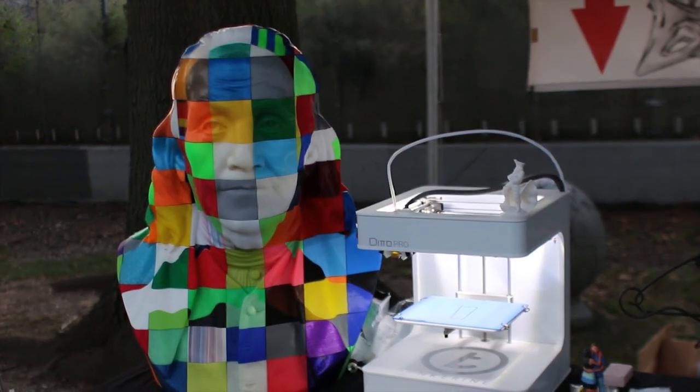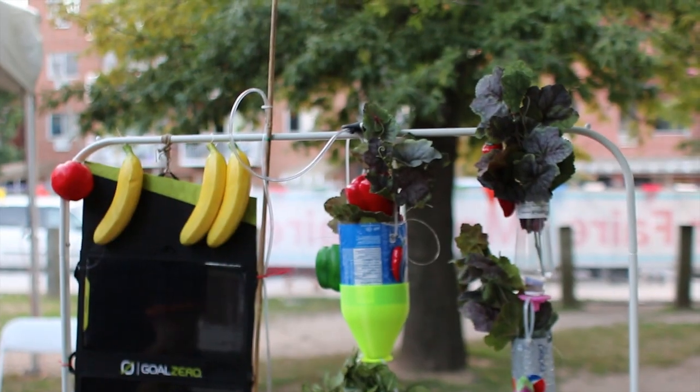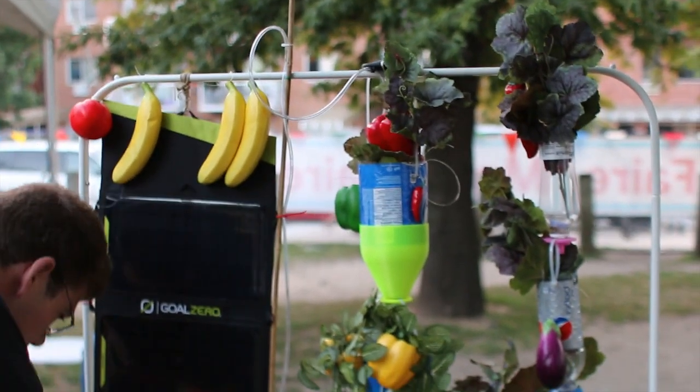This is Ogrudowski of WeAreChange.org here at the 2014 Maker's Fair in Queens, New York, and I just found James here who has a very interesting invention. Can you tell us what this thing is here? What this thing we have right here is a 3D printed hydroponic system.